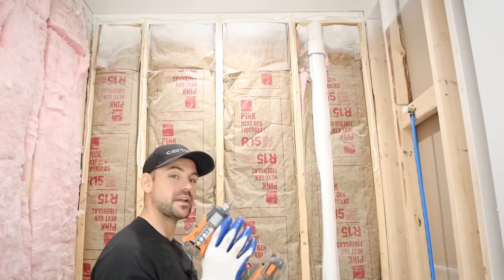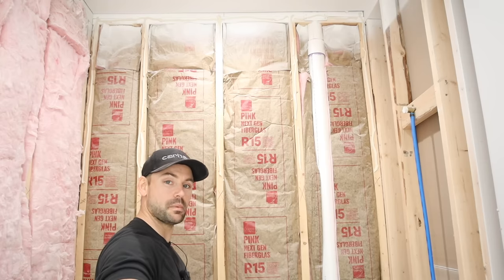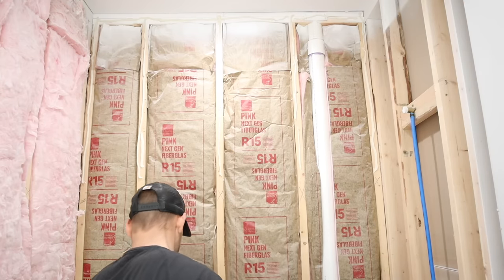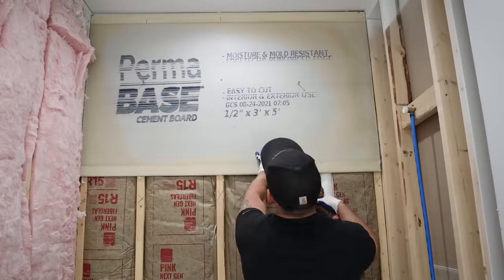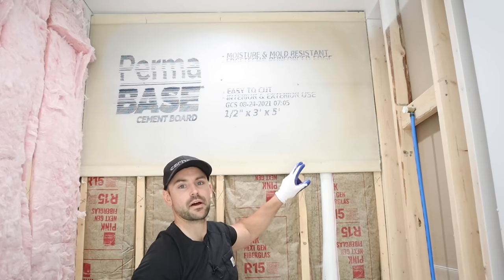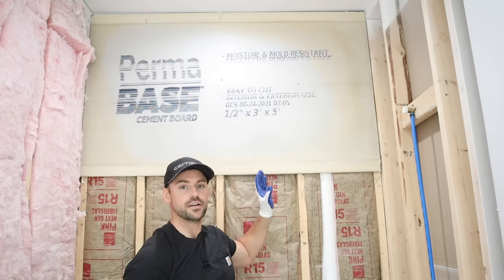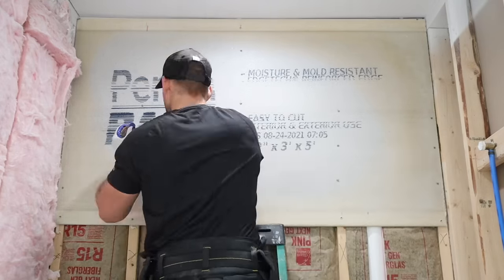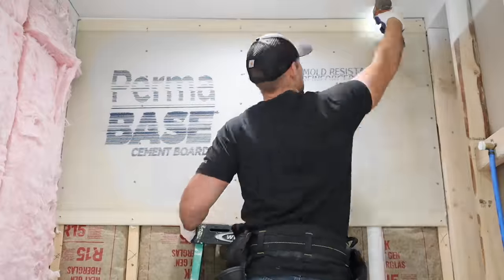I recommend having a helper for this next part, but I'm short-staffed today. I clip my impact driver on my tool belt, lift the cement board up into place, and tack it with the pre-started screws. Once it's holding, I go through and put a screw about every five or six inches across all the studs. For half inch cement board on walls I recommend about 30 screws per sheet; for the floor, about 60. When installing screws, don't sink them too deep — just enough to go right below the surface.